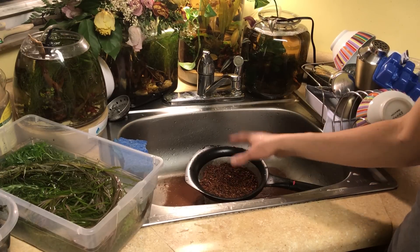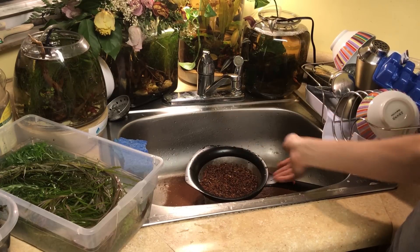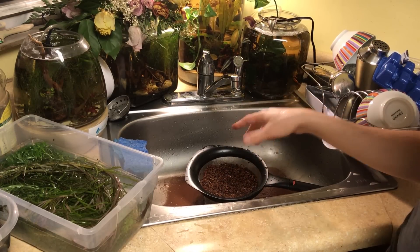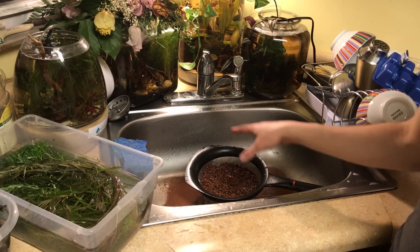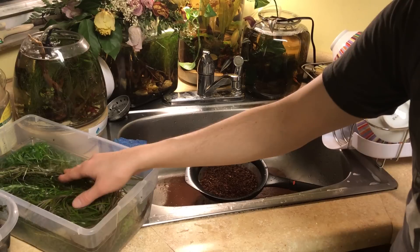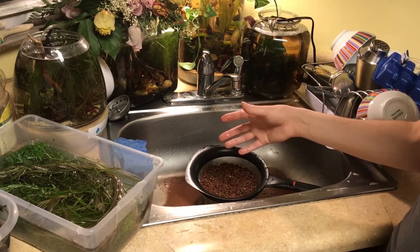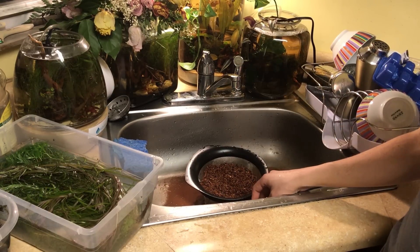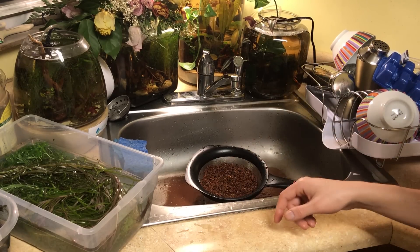This is good stuff. The problem with it is it doesn't hold down plants all too well — you need a lot of it. That's why I'm adding another bag, even though I'd already had about two and a half bags; this will now be three and a half bags. For a 40-gallon tank, you need three to four bags of the stuff to keep plants secure and down. I'll show you guys how I put it in the tank.